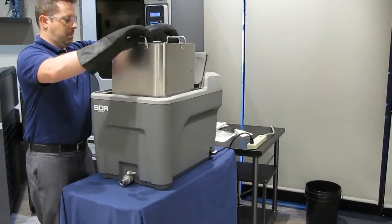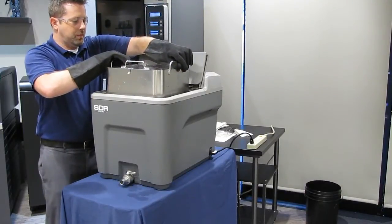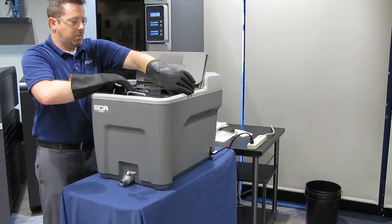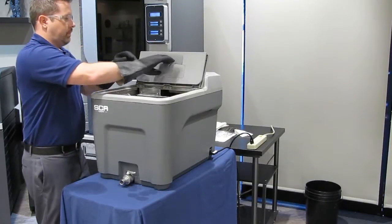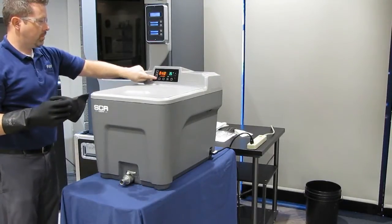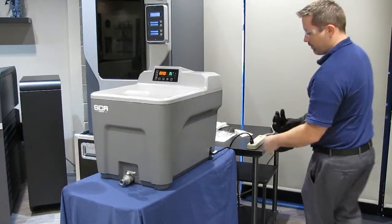If you are not planning on using the unit in the next few hours, turn off the unit. Alternatively, use the 50 degrees Celsius temperature as standby mode to shorten the heating time to 70 or 85 degrees. Set the timer to 99 hours to ensure the unit remains active until you are ready for the next cleaning cycle.